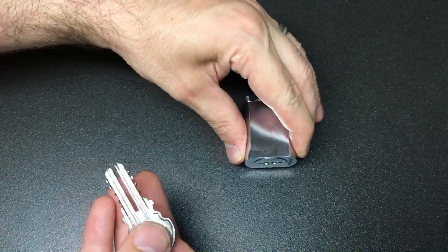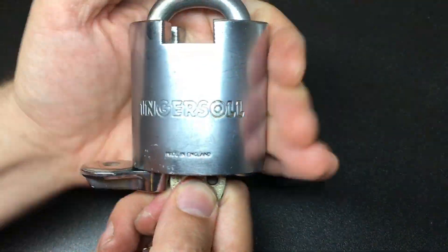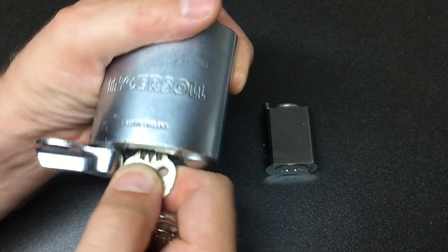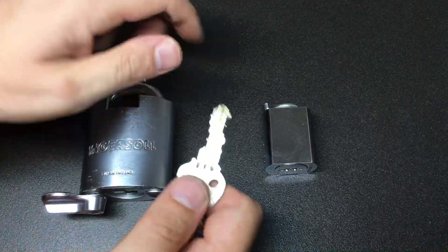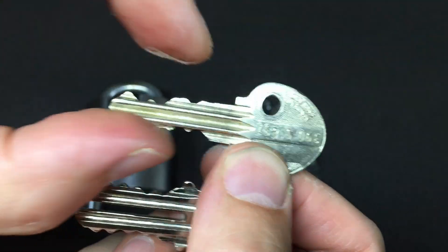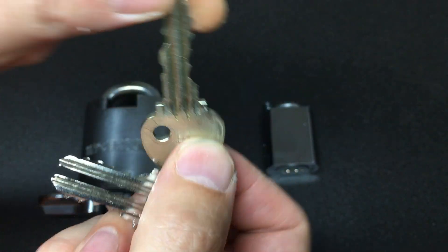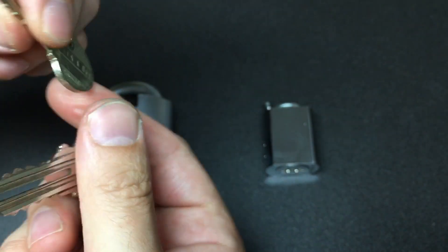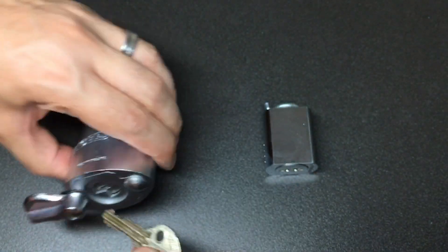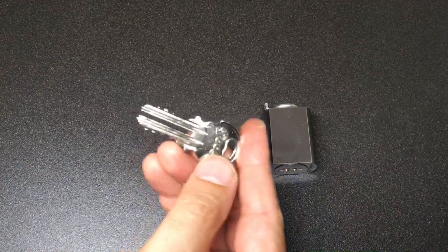The only thing it does remind me a little bit of — although by no means is it hard to pick — is one of these Ingsoul Impregnable locks, which of course are 10 levers. The key is just a little bit reminiscent because of that sort of broad face and the double-bitting, albeit it isn't two separate keyways and it doesn't have that split down the middle. But you can see why — that's the closest lock I could find to compare it to. Really, really cool.